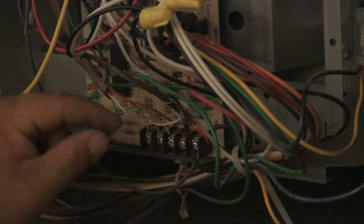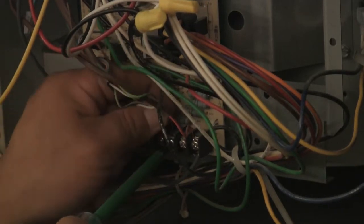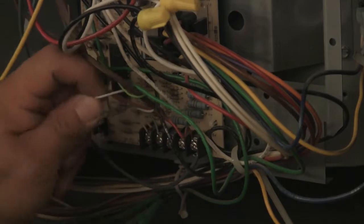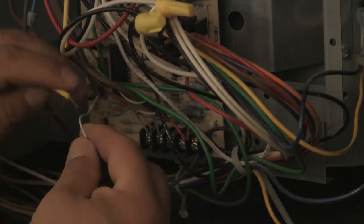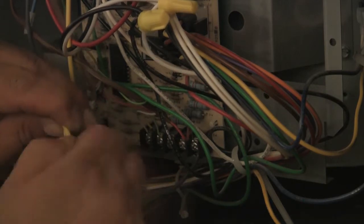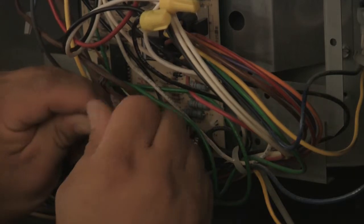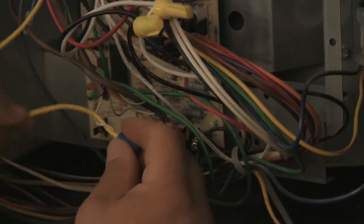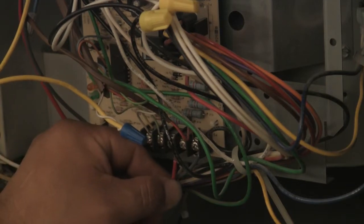Remove the thermostat heat call wire from the terminal block on the unit and connect that wire to the FA yellow wire. Connect the red wire to the heat call terminal on the system's terminal block.